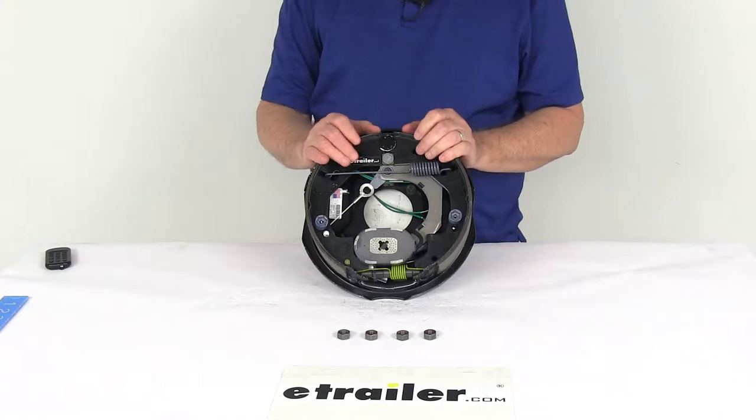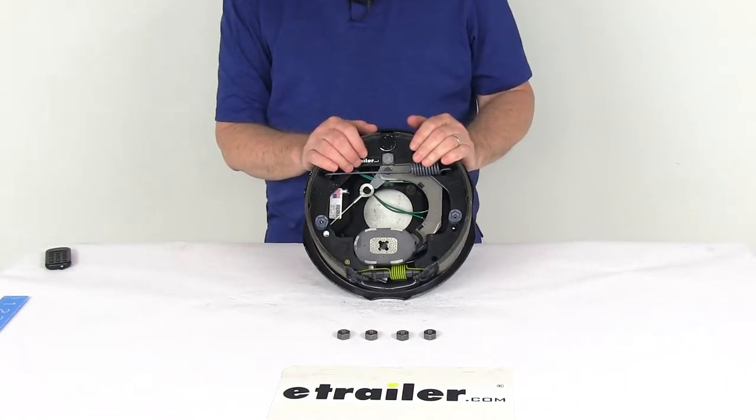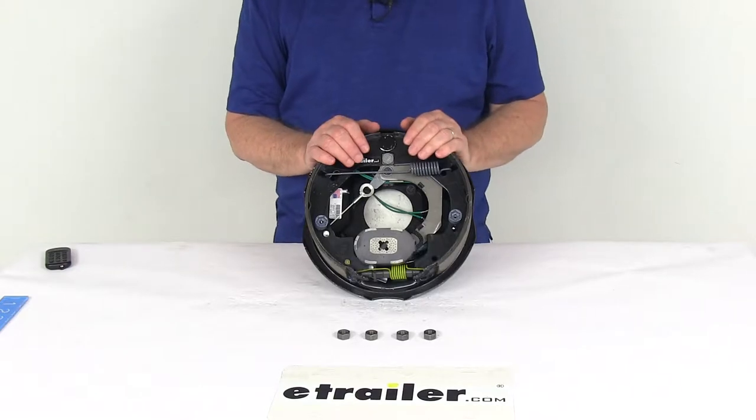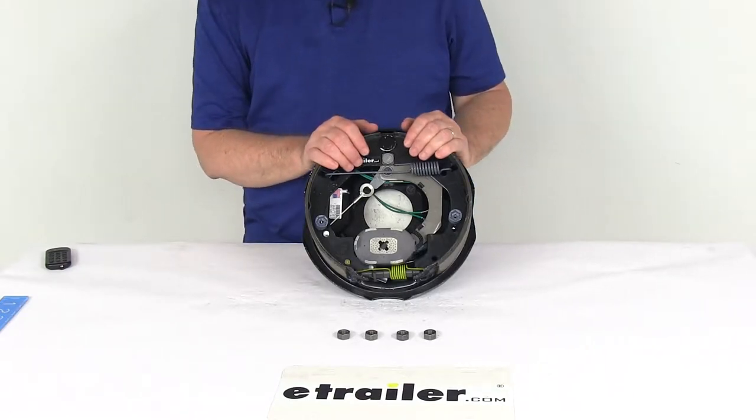Electric brakes are easier to install and offer more user control than hydraulic brakes. They require only an electric brake controller, which we do sell separately on our website, so there are no actuator hydraulic lines necessary.